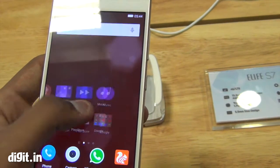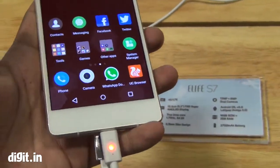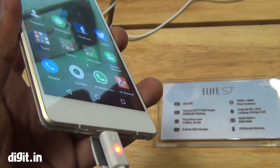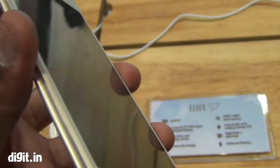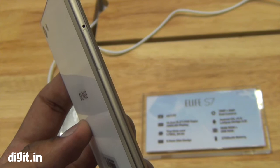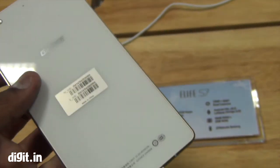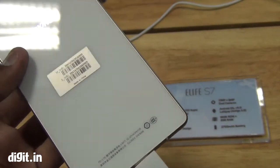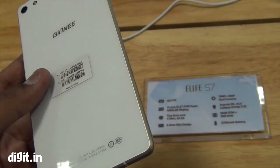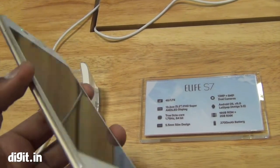Overall, on first look it appears pretty snappy, but it's got the Mediatek MT6752 octa-core processor — a 1.7GHz processor. In our experience it hasn't done very well in terms of performance, and especially in such slim phones there's a lot of heating that happens. Although Gioni says they've used some technology in this processor that will allow for less heating.